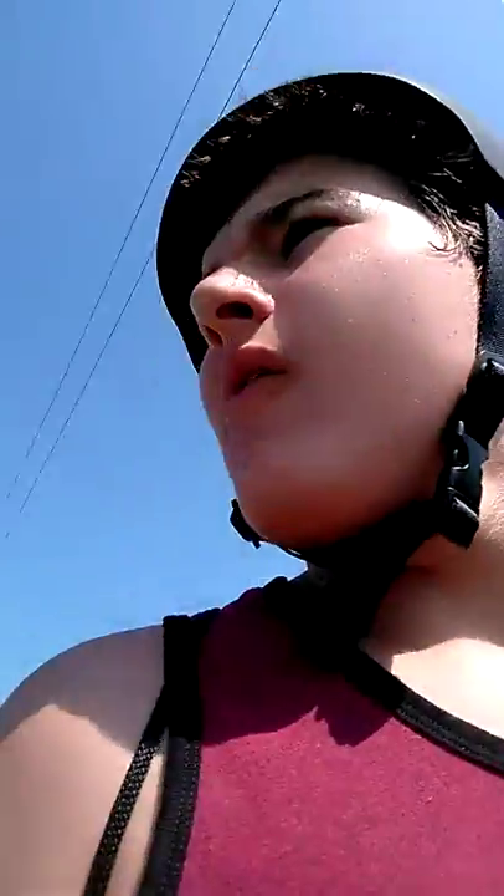That almost just hit me. Probably shouldn't be paying so much attention to my camera. But that's what makes good vlogs.